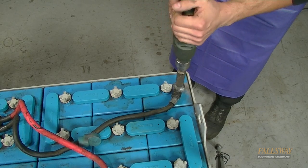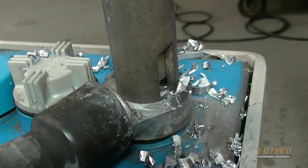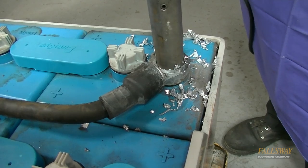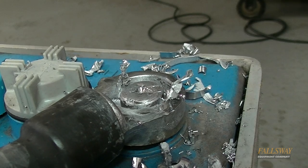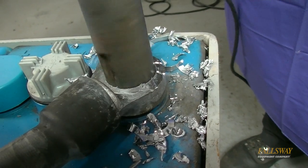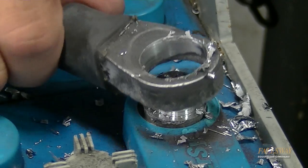Begin drilling the post using moderate pressure and speed. The soft lead can bind up the bit or drill very quickly. Be careful not to drill too deep as damage to the battery may occur. After drilling to the proper depth, grasp the battery cable and gently move it back and forth until it detaches from the post. If it won't release, additional drilling may be required.